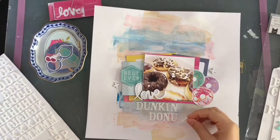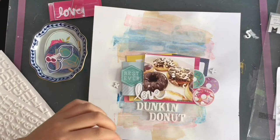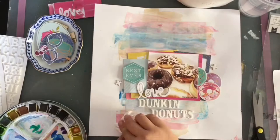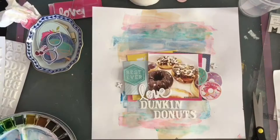I didn't have an S for 'donuts,' so I'm cutting apart an eight to make it look like an S and I really like how that turned out. Now I have green in the donut and green in the 'best ever' piece. The background is still not bright enough for me, so I pull out my watercolor sets and add some green, dabbing it so it doesn't stand out too bold — I want it to blend with the other colors. Then I'm adding a bit of yellow and dabbing that as well.